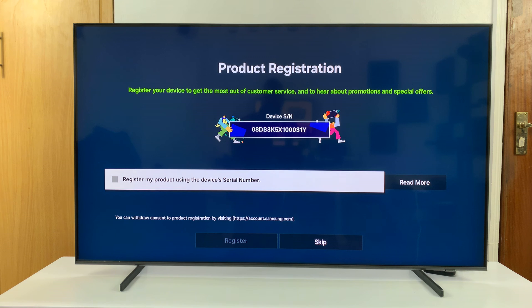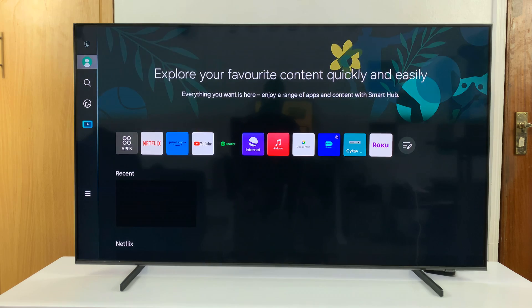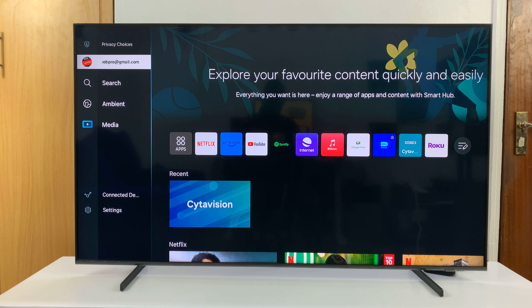Now, if you're using a different phone other than Samsung and you're not signed in to your Samsung account on the phone, then you might need to actually enter your username and password on the phone, and then it's going to sign you in. Anyway, so we have the product registration here, so I'll just skip that for now. And as you can see, that Samsung account has been added to my TV.